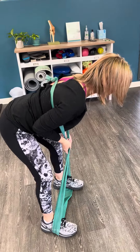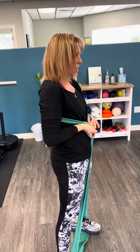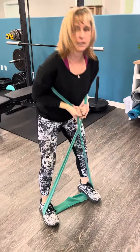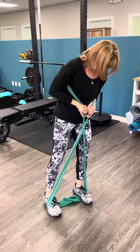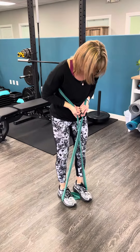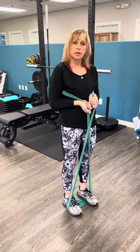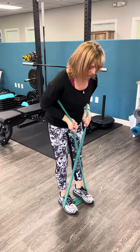From here I can then go into my hinge, holding the band so it gives me resistance where I need. I'm hinging and standing back up. I can do it a little bit narrower just as long as the band keeps its resistance, and I can even add some resistance with my hands.